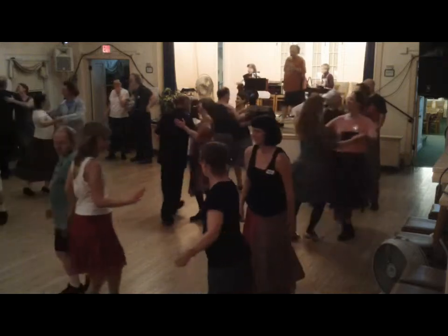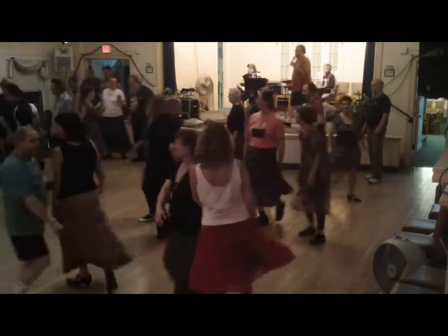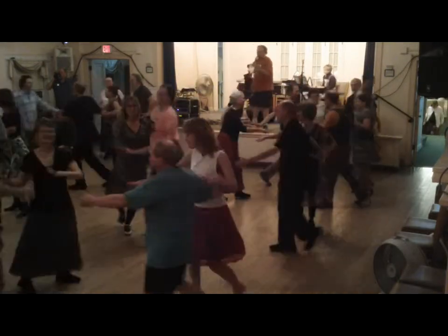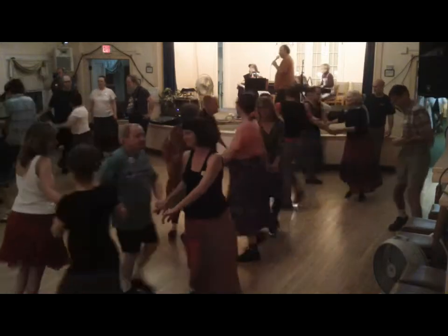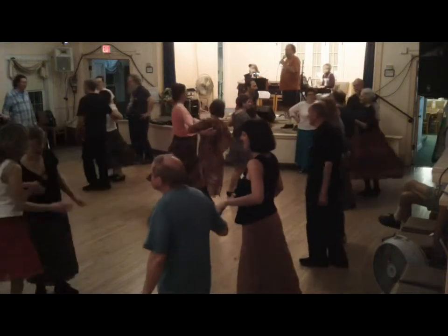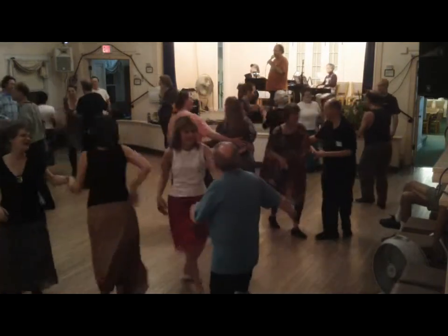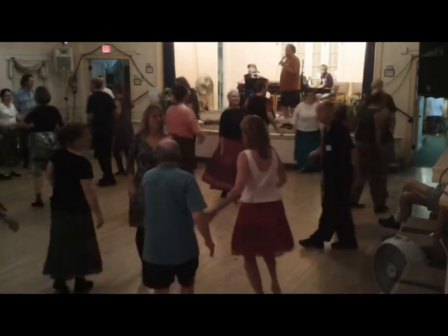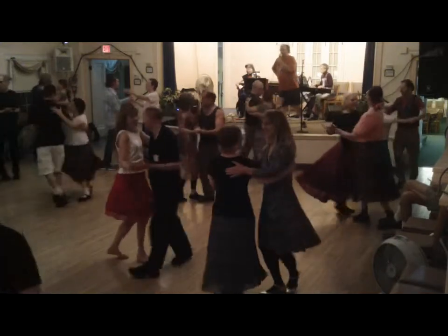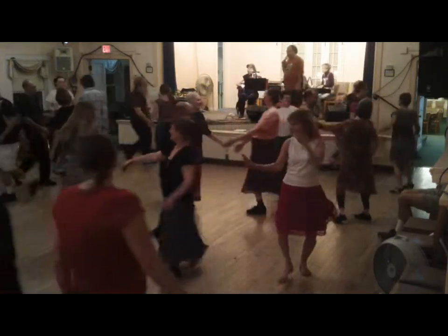Neighbor swing. Pass by the right. Neighbor swing. Circle to the left, left, left. Partner swing. Long lines. Ladies, keep chain. Look right — hay left. Neighbor swing. Pass by the right. Partner swing.